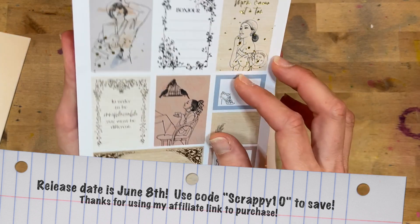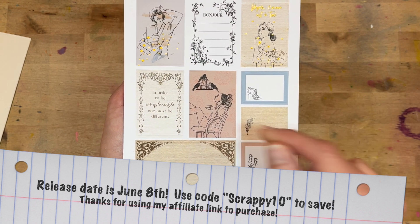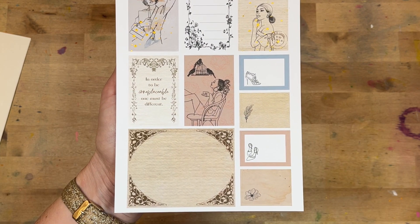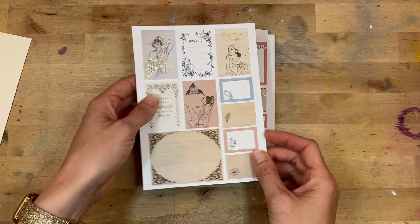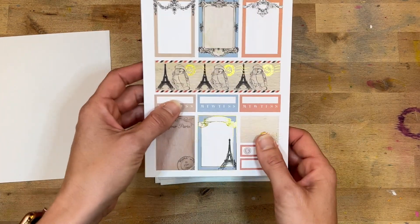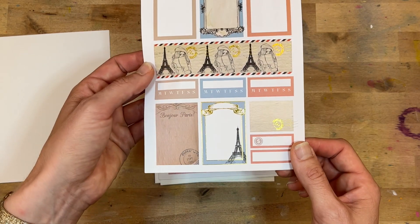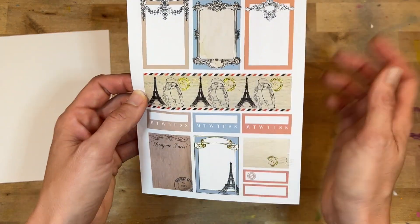Look at these line-drawn girls! 'In order to be irreplaceable, one must be different.' I love the vintage feel — that's gorgeous. I love the gold foil mixed in. 'Bonjour Paris' — so pretty and ornate.